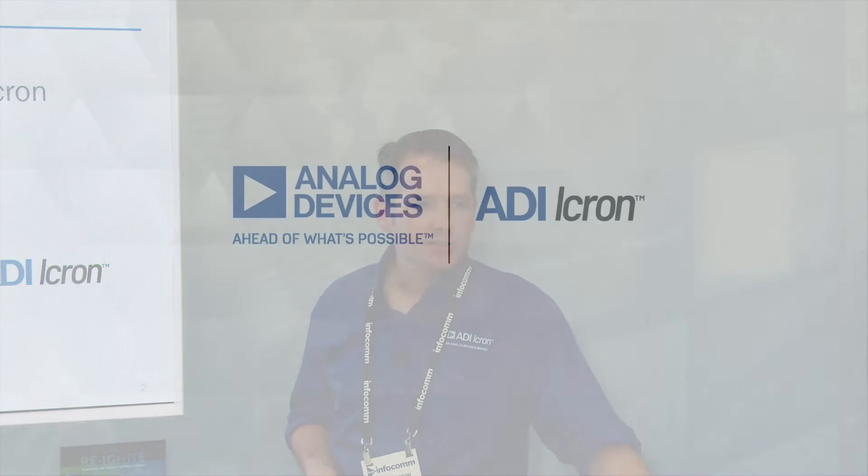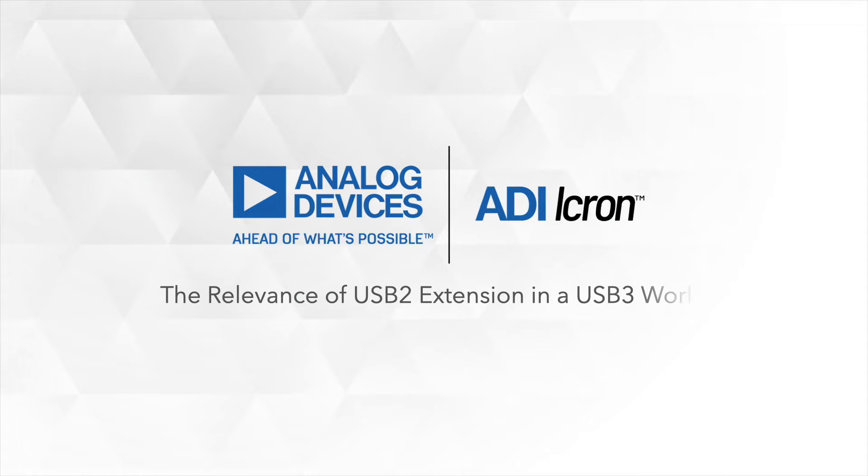My name is Tavis Sparrow. I am a Senior Technical Business Manager from iKron. We are the USB extension technology guys. And what we're talking about today is the relevance of USB 2 extension in the USB 3 world.